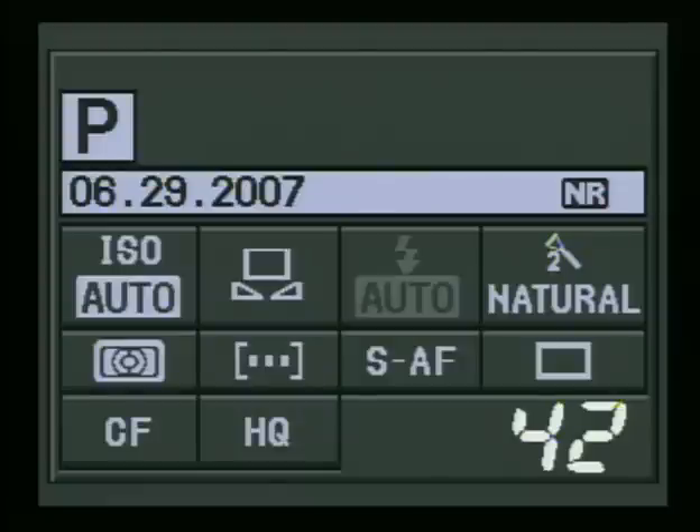Remember to tuck a piece of white paper in with you. Actually, a 17% gray chart that you buy at the camera store will also work — I have one of those in the camera bag. So that's how to set your custom white balance, or what they call the one-touch white balance in the 510.